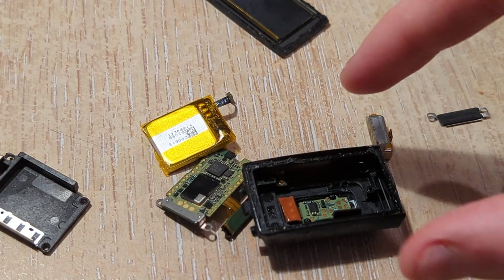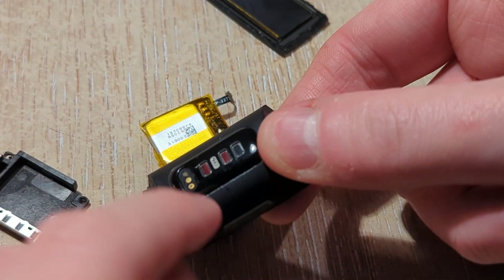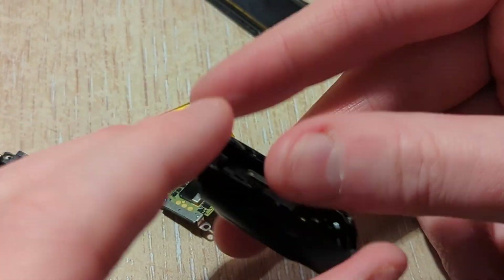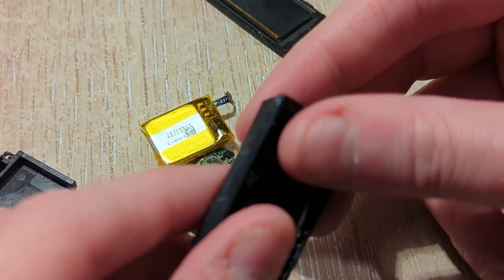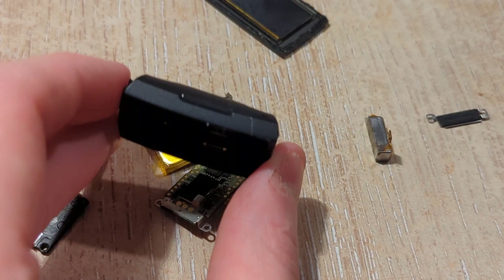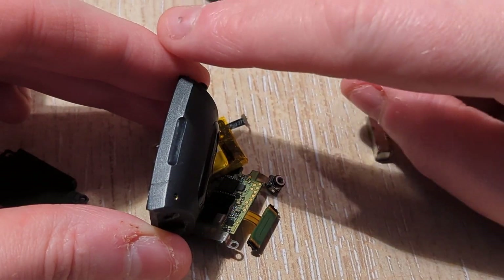One of the things that's been interesting to me is the sensor board — I've not managed to get this out. I don't know how to get that out, so that's stuck in there. But the other thing you notice is on the side of the Fitbit there's this indentation — this plastic groove — and that's a button.